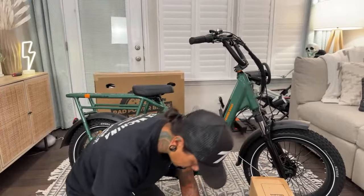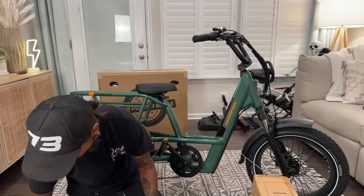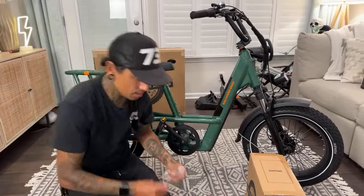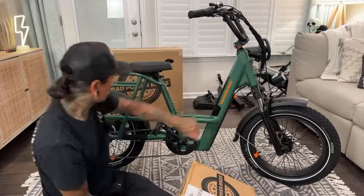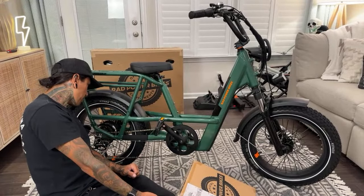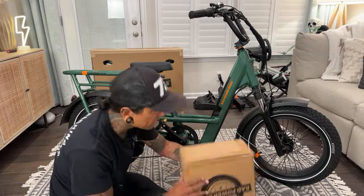I wonder if the accessories also come with their own tools — looks like it does. Russell says Rad makes some of the beefiest bikes. He said that thing's a tank — it feels solid. It's class two, 20 mile per hour, 750 watt. I wonder if they're all locked down.